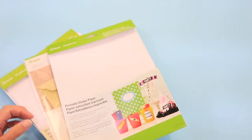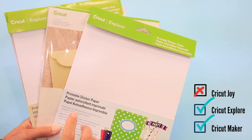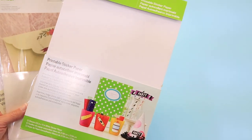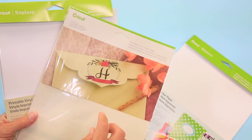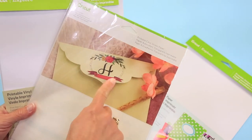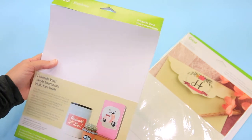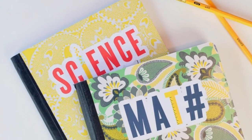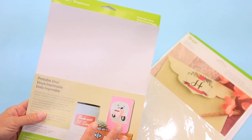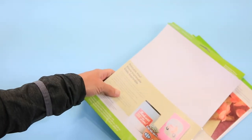These are our printable items, and you're going to need either a Maker or an Explorer for these — the Joy does not do printable. This is sticker paper, which I love for parties and back to school. This is clear sticker, great for closing envelopes at weddings with your monogram. And I use printable vinyl all the time — it's perfect to stick to just about everything when you want something more creative than a basic label. You have to use the print-then-cut feature with your Explorer or Maker.